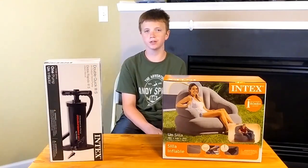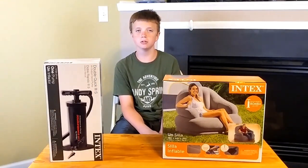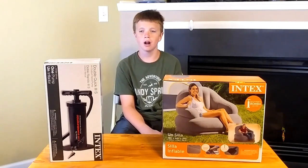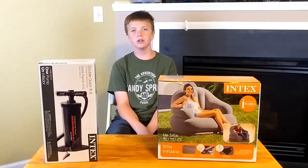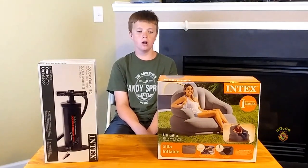There were a couple of options for the pump, but I got the double quick 3S high output hand pump. Now let's open them up — this is what they look like out of the box. Now let's inflate the camping chair.